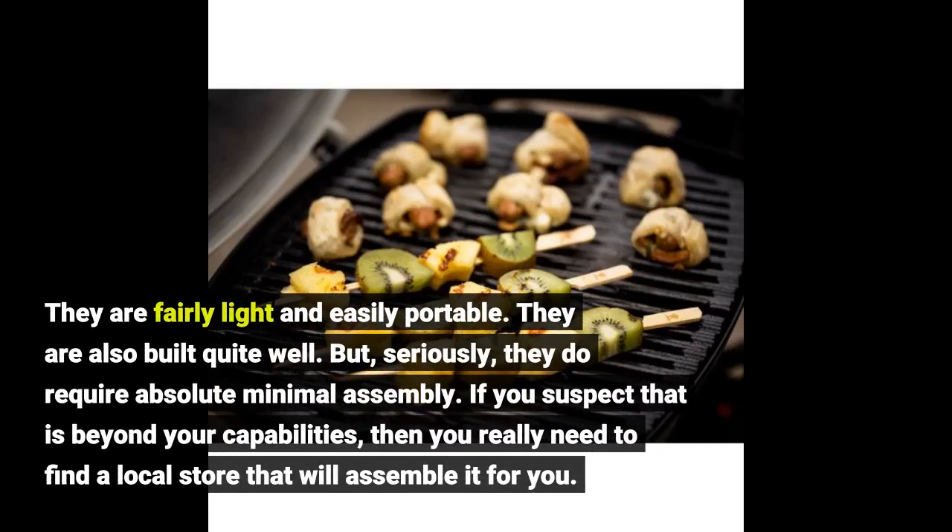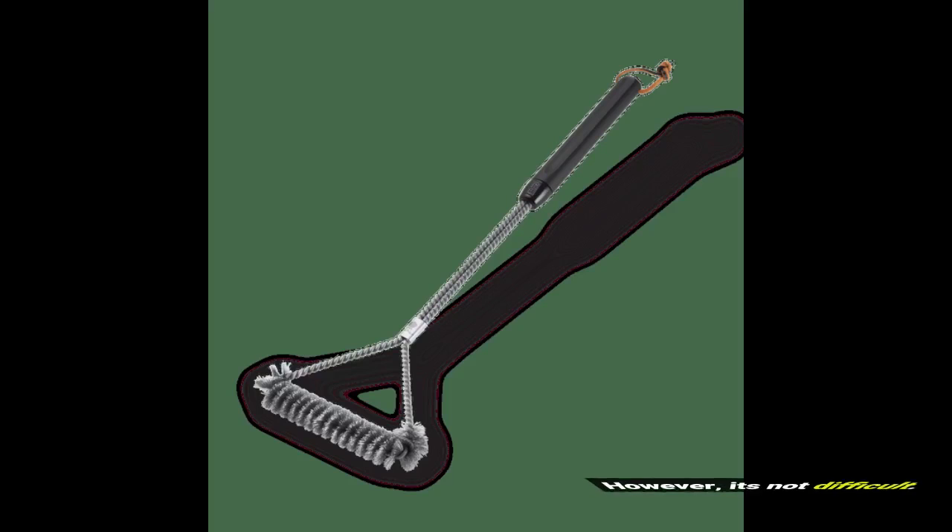They are fairly light and easily portable. They are also built quite well. But, seriously, they do require absolute minimal assembly. If you suspect that is beyond your capabilities, then you really need to find a local store that will assemble it for you. However, it's not difficult.